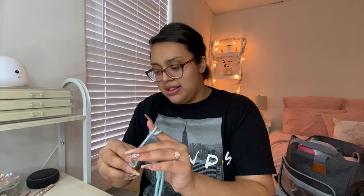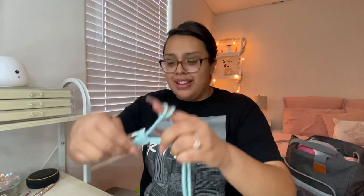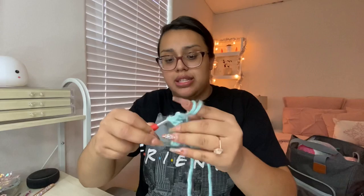She single crochets in every single chain all the way to the end — it's going to be super slow but she gets halfway there. Once at the end, in that last little chain, you do three single crochets into it — one, two, three. The second one you do in that same chain gets marked with a stitch marker.